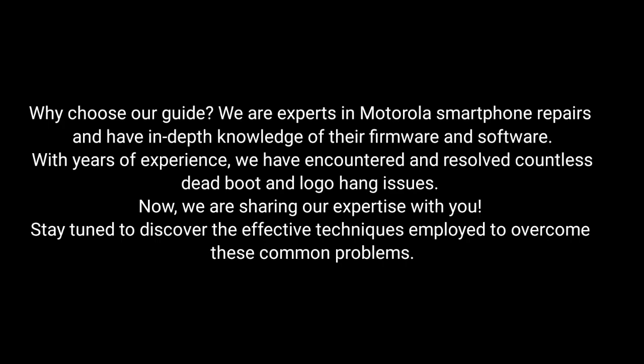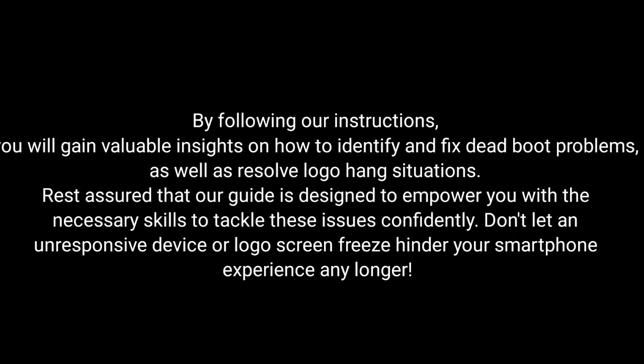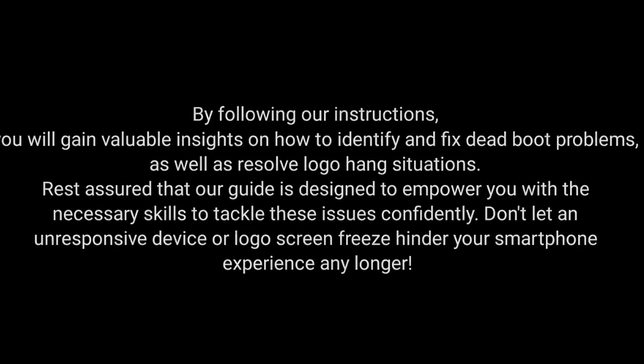Stay tuned to discover the effective techniques employed to overcome these common problems. By following our instructions, you will gain valuable insights on how to identify and fix dead boot problems as well as resolve logo hang situations. Our guide is designed to empower you with the necessary skills to tackle these issues confidently. Don't let an unresponsive device or logo screen freeze hinder your smartphone experience any longer.